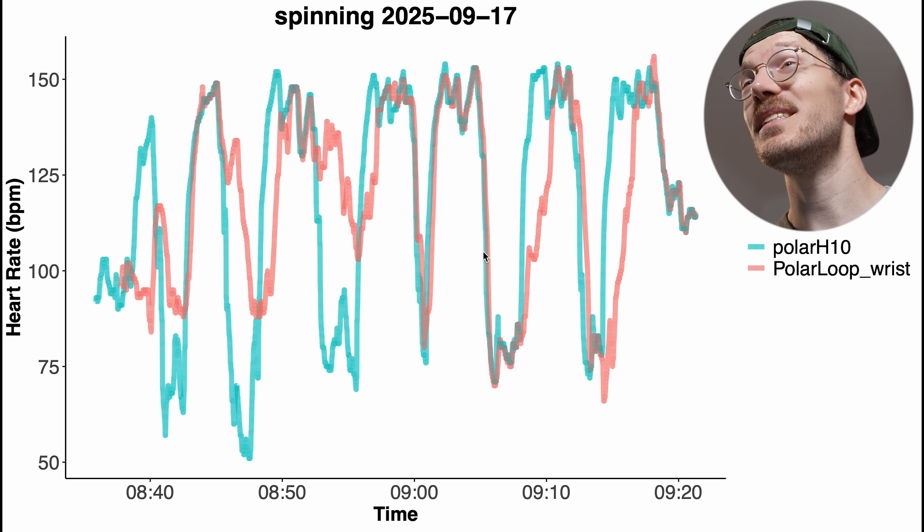I improved the performance of the Polar Loop by wearing it on my biceps, and you can too, because Polar basically included enough for a biceps band in the box. Now it's kind of a MacGyvered setup. Let me show you the performance difference and you can decide for yourself if it's worth it. At the end I'll show you how I created this biceps band.